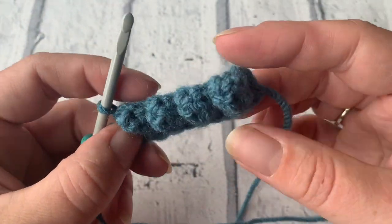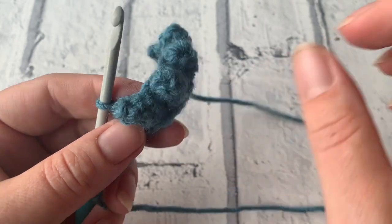There we go — there are our popcorn stitches!